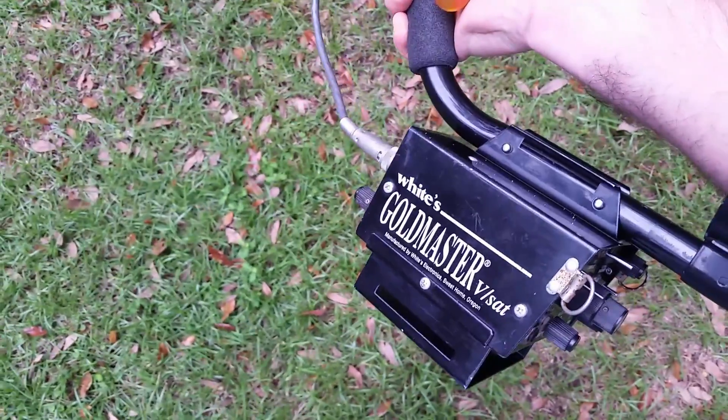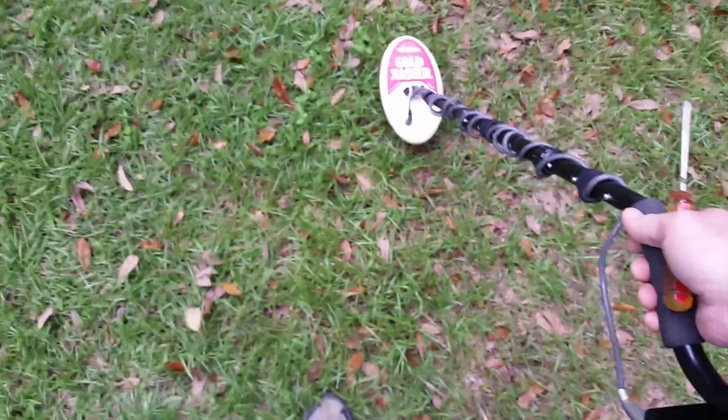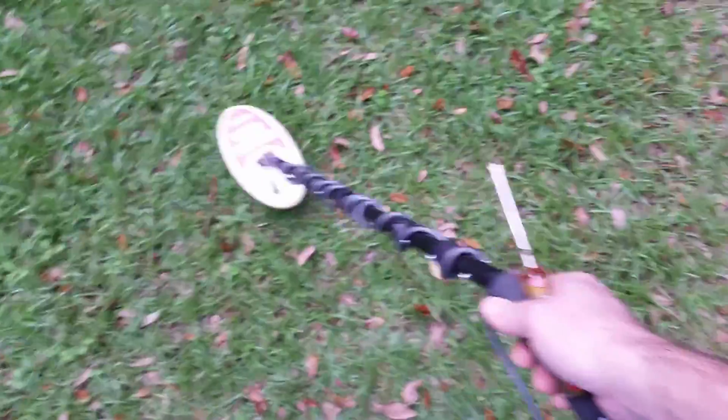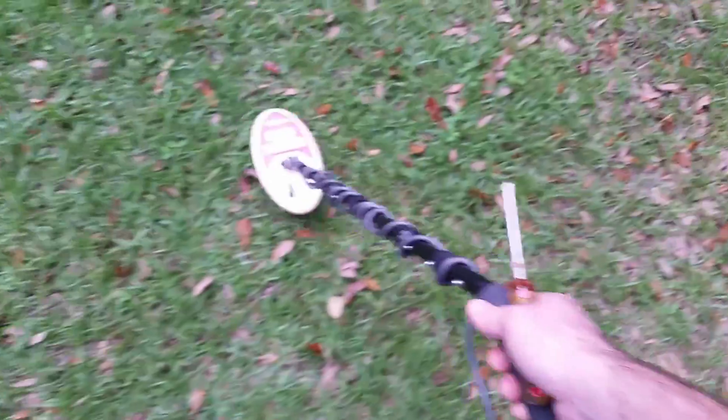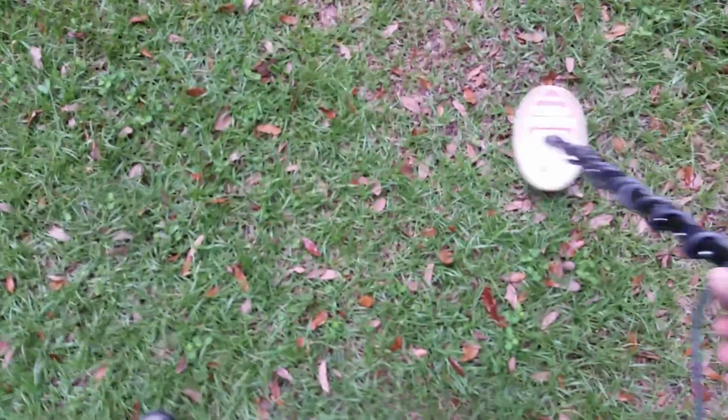Here I am in the front yard testing out the White's Gold Master VSAT. This is Florida — I've got a fair amount of hematite, sandy soil, underneath oak trees. I've been poking around and getting some chunks of iron. I've never used this style, so I got it set up the best I could glean from the instructions quickly. There's quite a bit of junk in the yard — we just had a roof done, so there's nails everywhere. I've got it on iron test mode continuous.